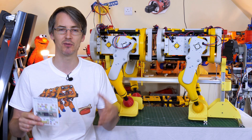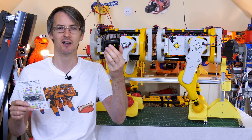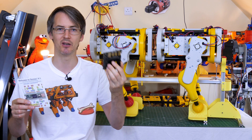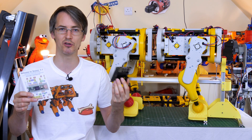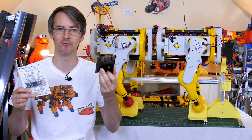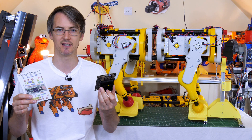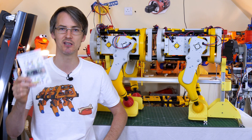At some point we could upgrade to something with an operating system, perhaps the Jetson Nano that I've got here, and I've been looking at that separately and in parallel. So I could perhaps put ROS on the robot, and we could at least use it with one of the deep learning models that Nvidia have prepared, so that we can do vision recognition and navigation. But for now we're going to stick with the Teensy.